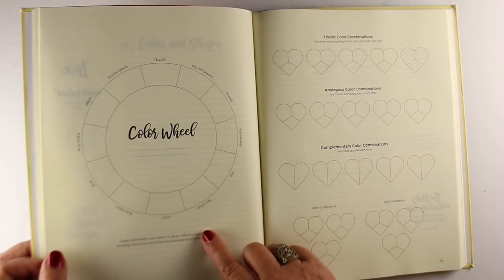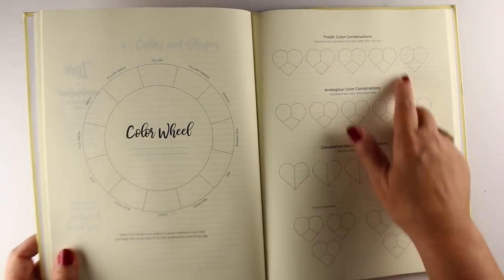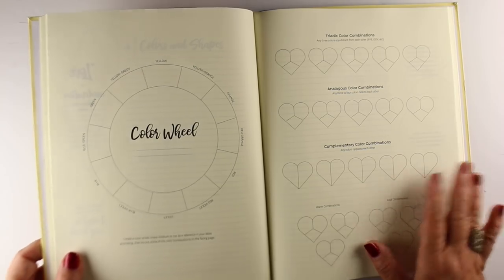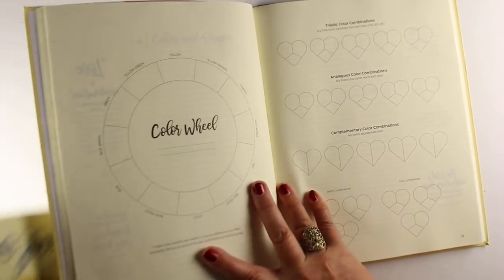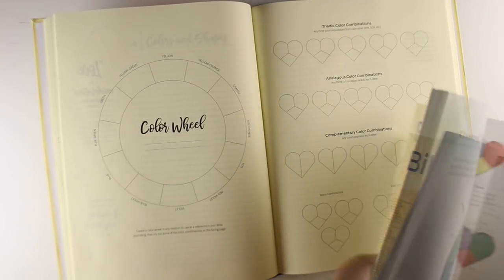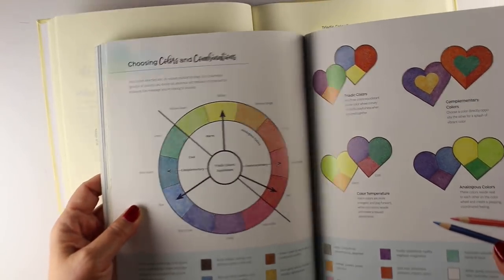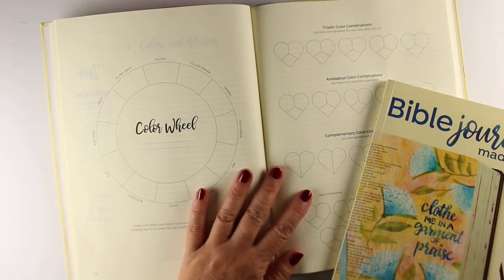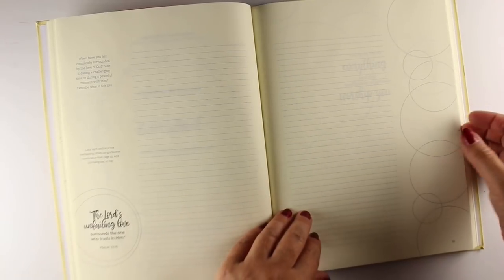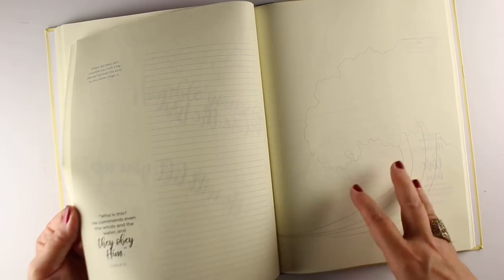There's even a color wheel. In the book I talk about a color wheel, and you can create one with whatever mediums you want, filling in all of the sections with the different kinds of colorways. In the book itself, my color wheel was done in pencil, but you can do it in any medium you like. I'm going to be doing a video very soon on doing the color wheel in watercolor, showing you how to do some color mixing.